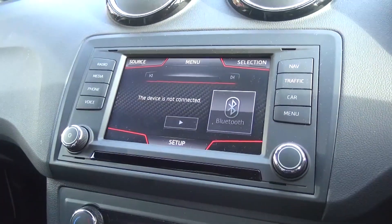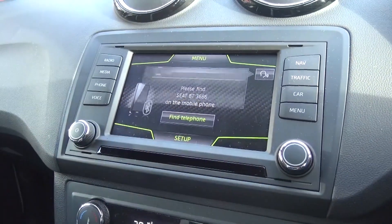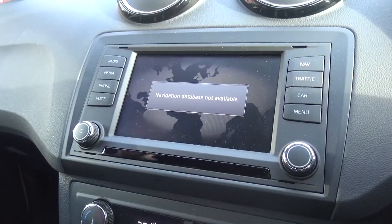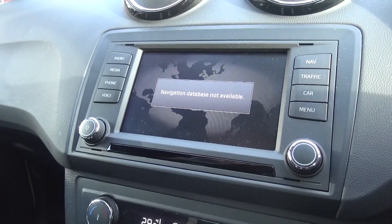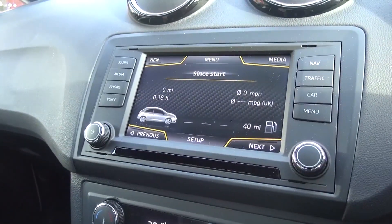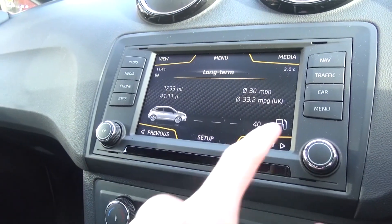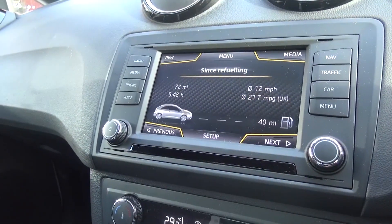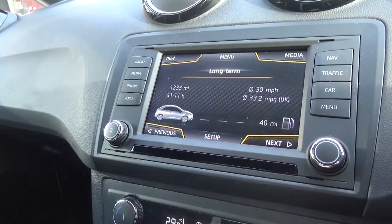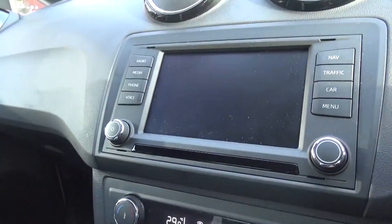Radio, media, phone and voice are all logically grouped together on the left-hand side, with nav, traffic, car and menu on the right, once again logically grouped. The screen can be controlled using the jump-to buttons, the knob to the right, or by touching the screen itself, which is quite responsive.